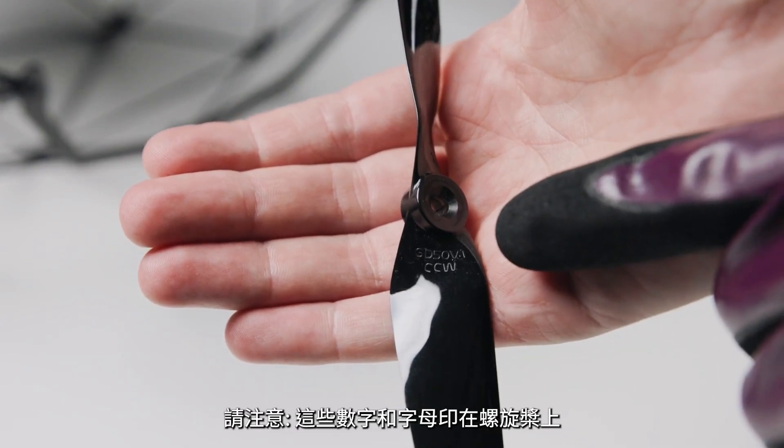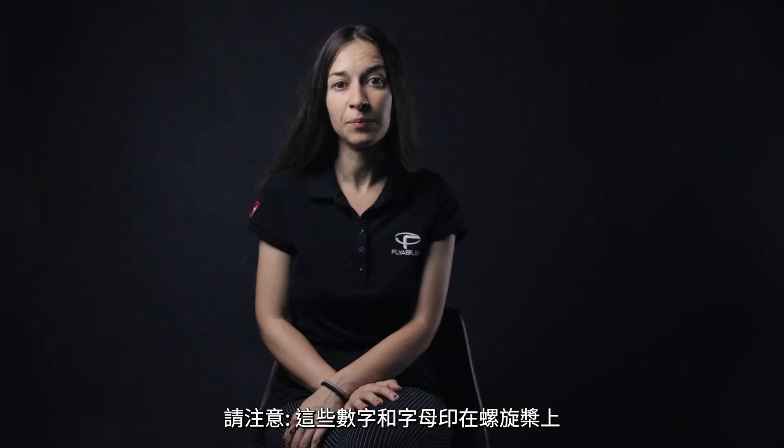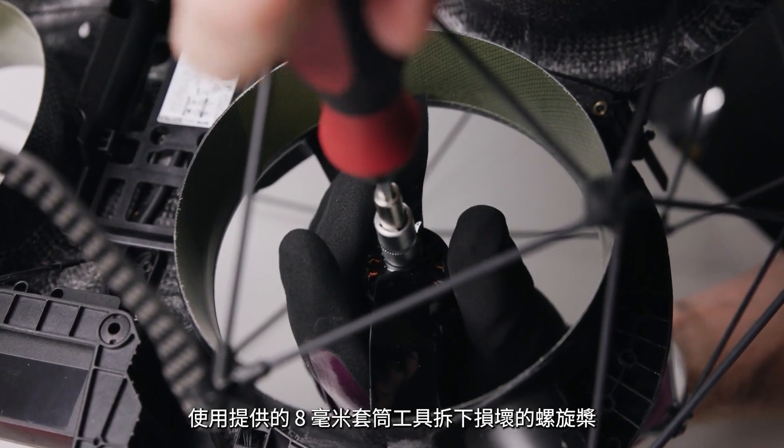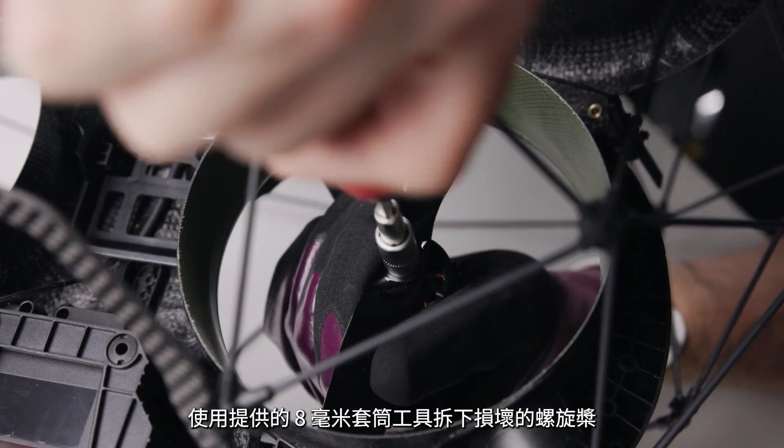Now, let's see the steps to follow to change a propeller. Identify the broken propeller following the previous instructions. Find the right propeller in the box of the drone. Please note that numbers and letters will be printed on the propellers. Remove the damaged propeller with the appropriate tool — the provided 8mm X socket.